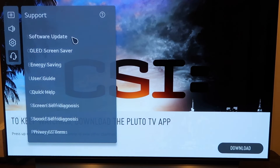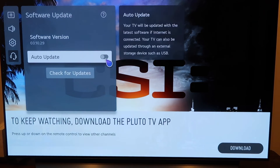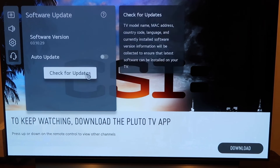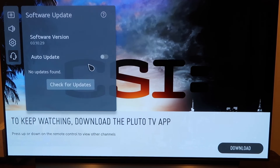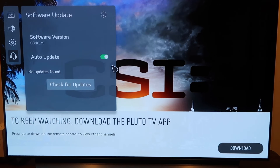Click on that. Now it gives you two different options. One, you can click on 'Auto Updates' so it just automatically updates and you don't have to worry about it. Or you can click 'Check for Updates' — when I click on that, it says no updates found. But this is where you would go to update your software to the latest version, or just click on 'Auto Update' and then you won't ever have to worry about it.